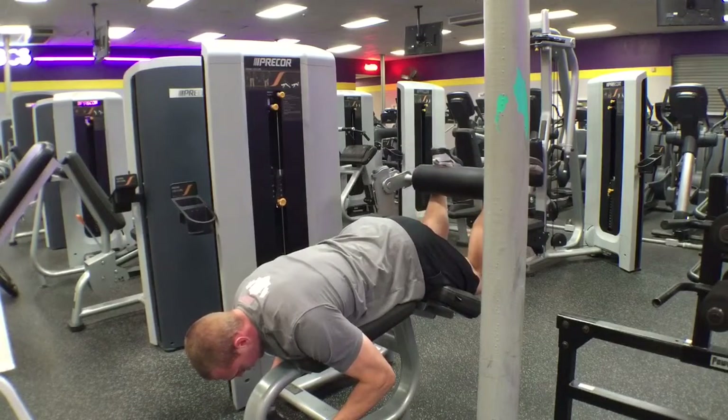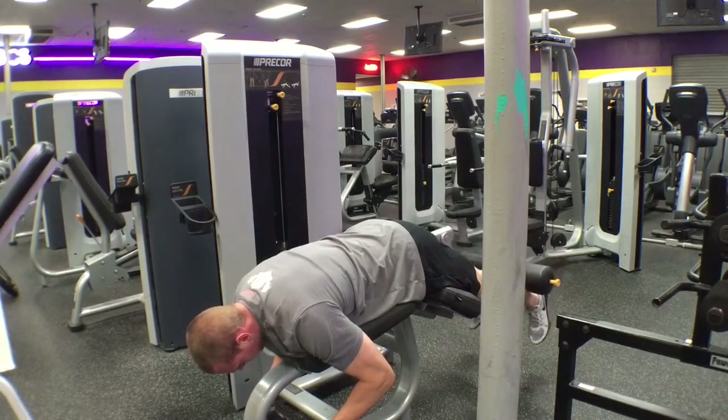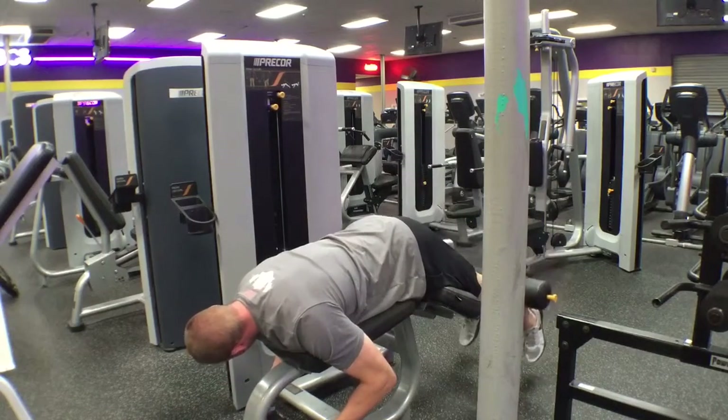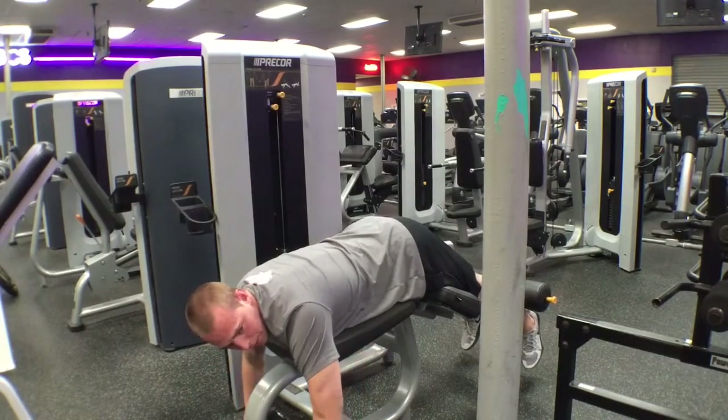Let's see that 2-2-2 tempo, unless the workout says something else. What we don't want to see is getting to the top and then just dropping that weight down to the bottom.